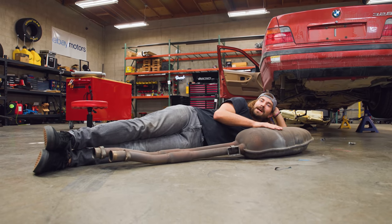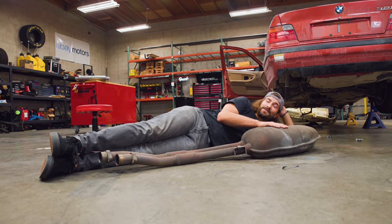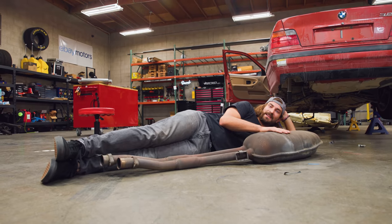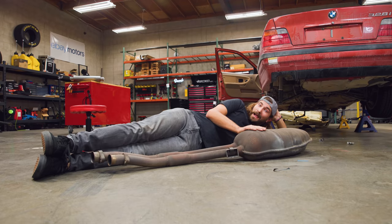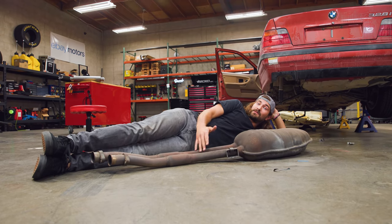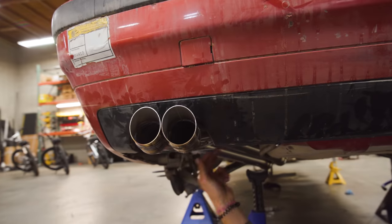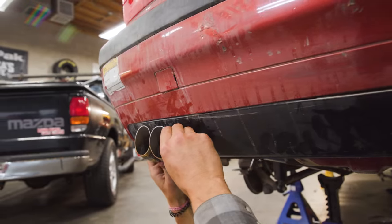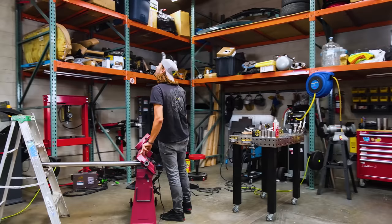Here she is — the stock cat-back from our E36. And by golly, there is absolutely nothing wrong with this thing. The only problem I have with it is that it makes things a little bit too quiet. I'm going to try to replicate this with some materials I've purchased so that it'll basically do the same job, but just a little bit louder.